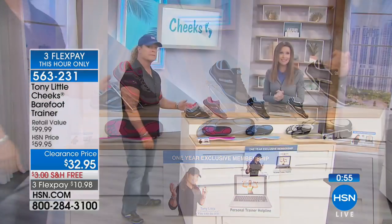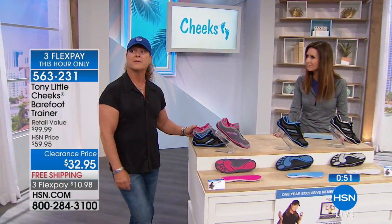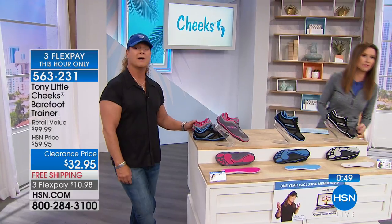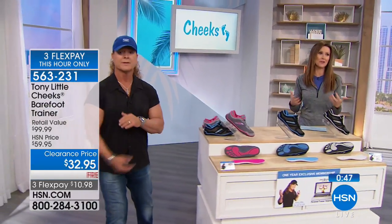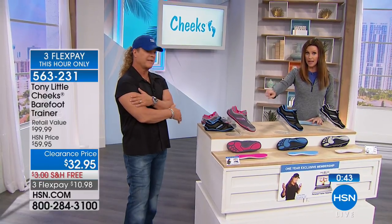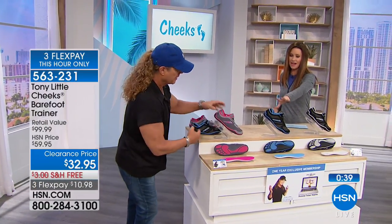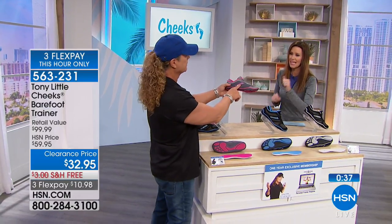We've got about a minute left. We started with about 8,000 or 6,000 pairs. We've got about 1,000 or so left, most of those in the gray/silver and pink/silver. These are the only ones left: pink and gray. Tony points out the grille work on the shoe bottom.